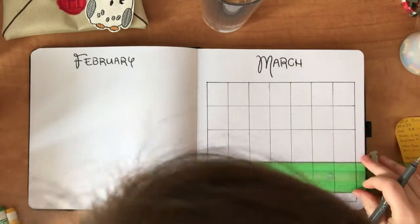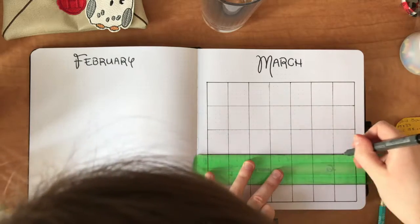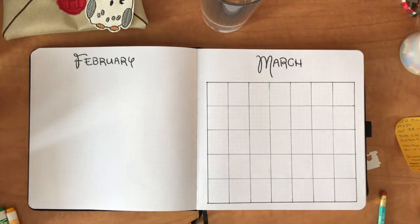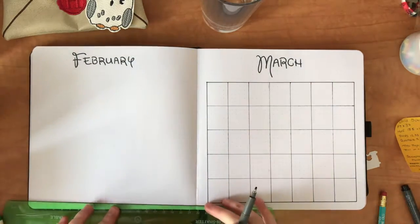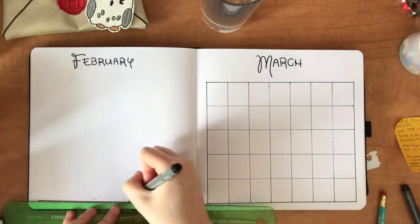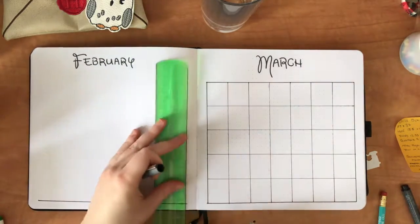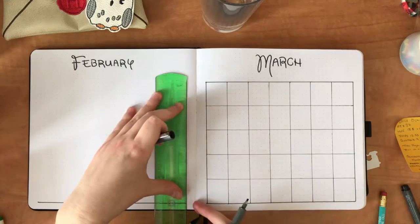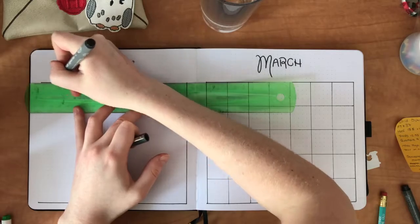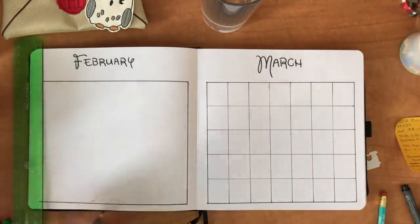One of the things I really like getting to try out with these spreads is fonts. I love playing with fun and intricate fonts and I've gotten pretty good so far at working with the Disney font. The only thing I wasn't sure about with these calendars was whether I should fill in a little bit more of the white space around the names of the months, but overall I'm pretty happy with how they turned out.